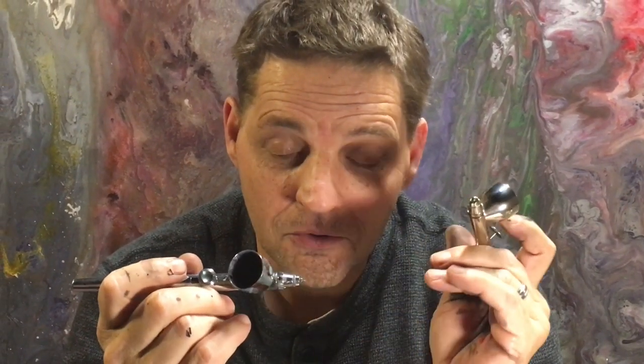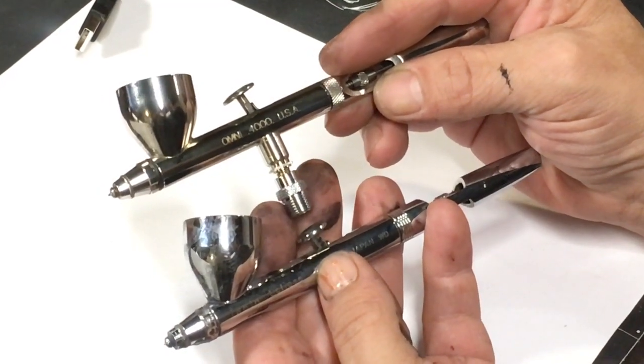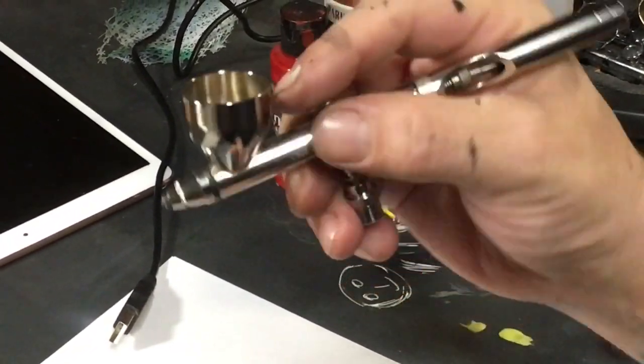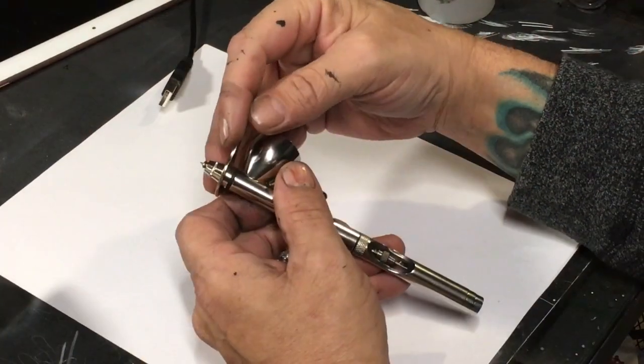On numerous occasions I've heard Ken from Badger say this is the airbrush closest to the Iwata Eclipse in their lineup, and in some ways I guess that's true, but they're not the same at all. From a size comparison they're pretty similar, tip to trigger, but this one is shorter, which actually makes an airbrush a little faster in the swing. Apart from size, the way they behave and operate is different, other than the fact they're both self-centering nozzles.